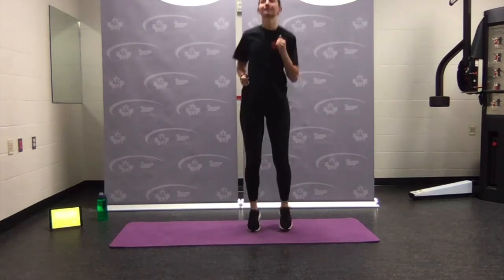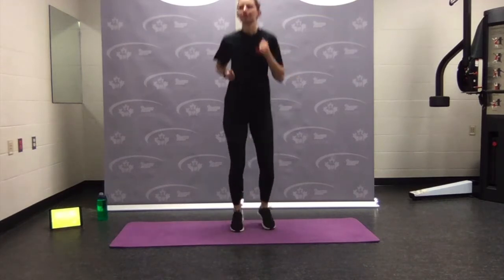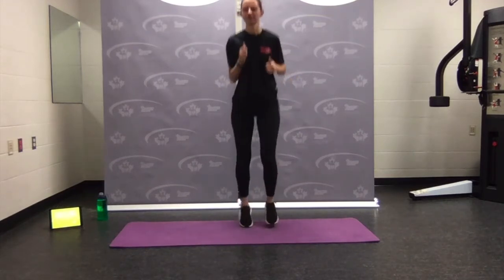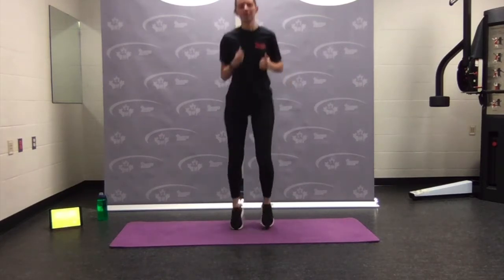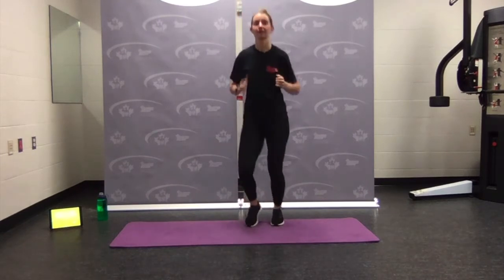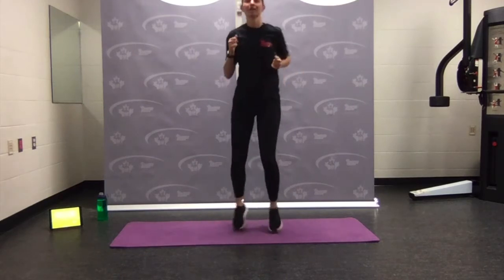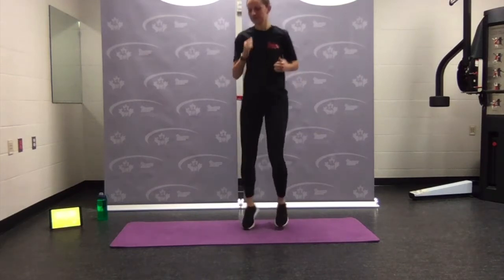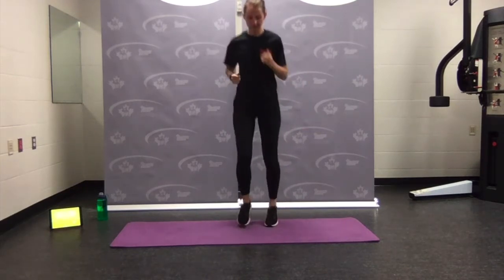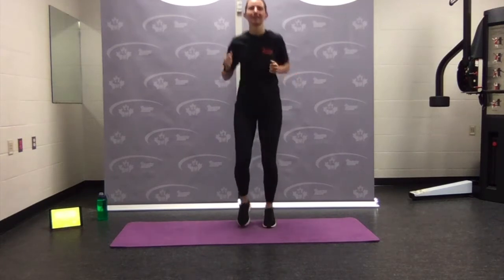A little jog on the spot. Remember our warm-up — we're just trying to bring the heart rate up, bring some warmth into our muscles, to get everything moving. If you have room, feel free to run around the room. Get the heart rate up just a little. Now just a little faster — think about like 60%... about 60%. That's what we're working with.